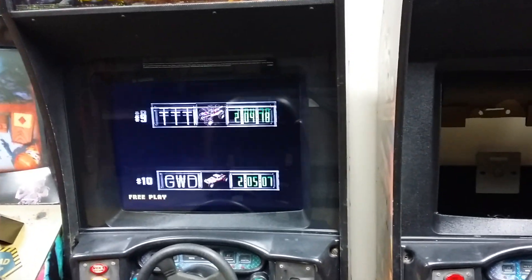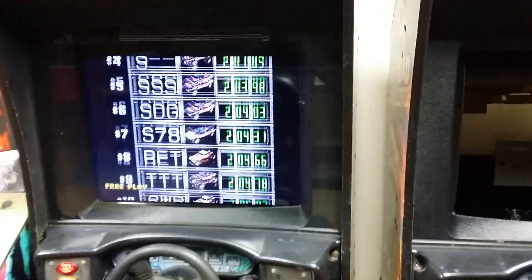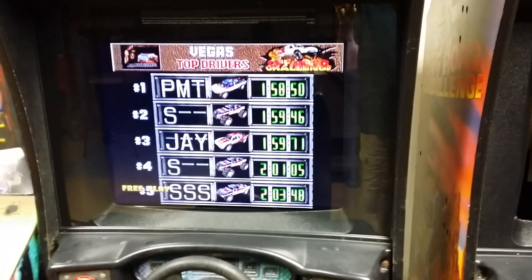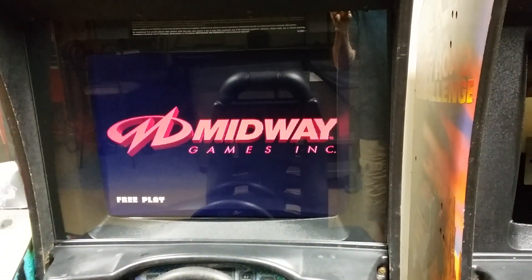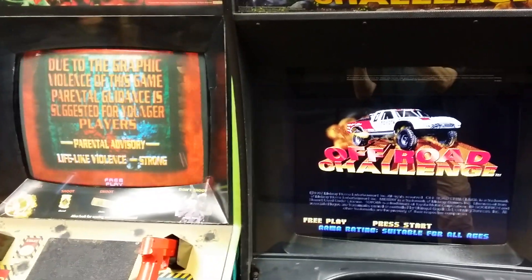I used a CGA to VGA converter, and I set the screen up for 4:3 mode. So if you look, there's no stretching. The picture's not stretched — it's exactly the same size as a regular 25-inch monitor, as you can see from this one. They're both the exact same size.